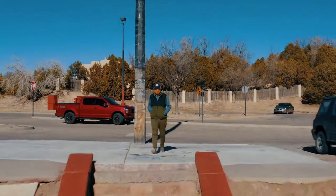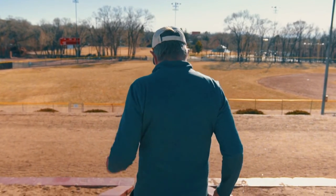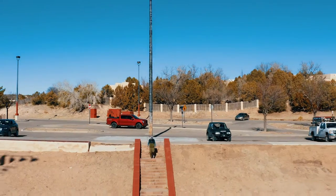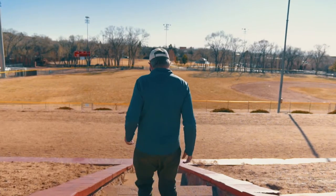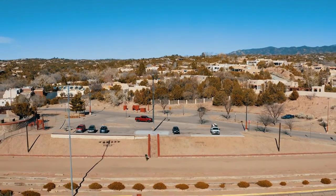My name is Daniel Gibson and I'll be your host for this series of video shorts focusing on fun, interesting, and useful insights into people, places, events, and tips on getting the most from your New Mexico skiing and snowboarding.